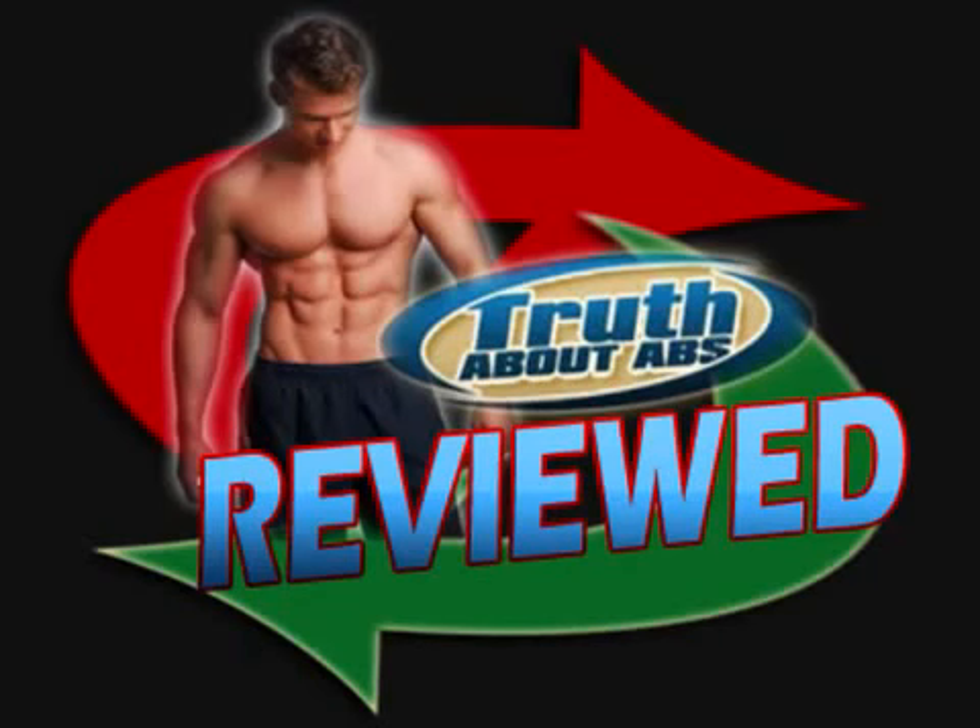This video is my take on the truth about six pack abs. For those of you that don't know, The Truth About Abs is a really good book by Mike Geary that promises to teach you everything you need to know about getting abs.